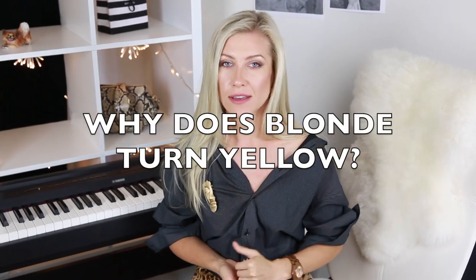Why does blonde turn yellow or brassy? The main reason is that blonde hair is incredibly porous and it soaks up everything — including minerals in the water when you shower, exposure from the swimming pool, the sun, air pollutants, and even the products you use. Also, the second reason is that when you go to the salon, the toner your hairstylist applied just washes out and reveals the yellow undertone.